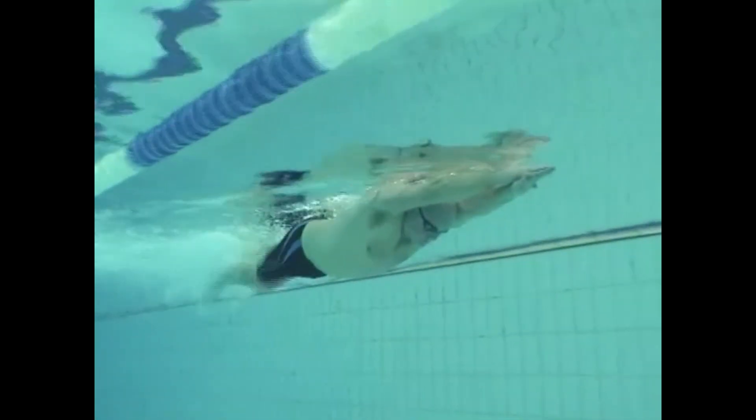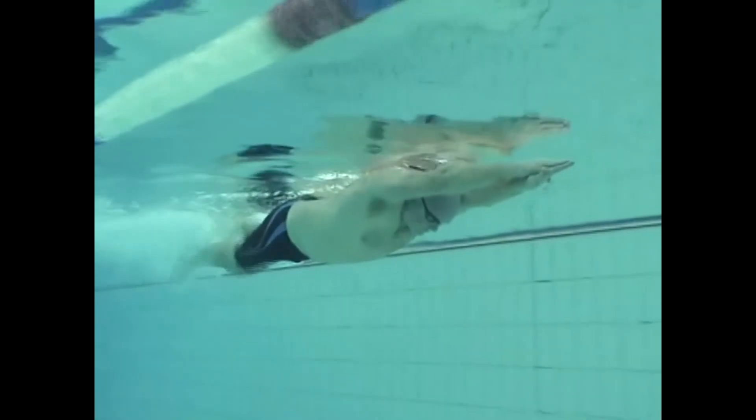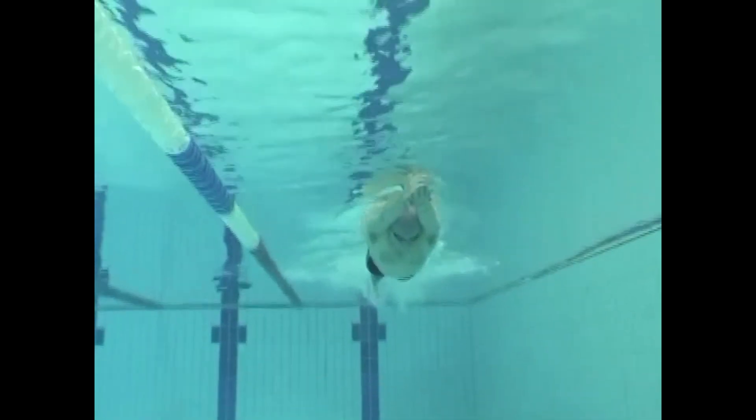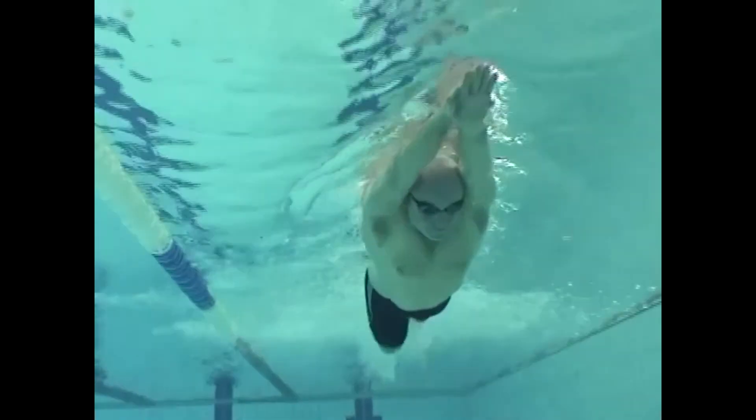Hold the streamline and keep the leg kick nice and straight. Try not to bend too much from the knee. Holding a good streamlined straight leg kick is highly important for developing the sprint kick.